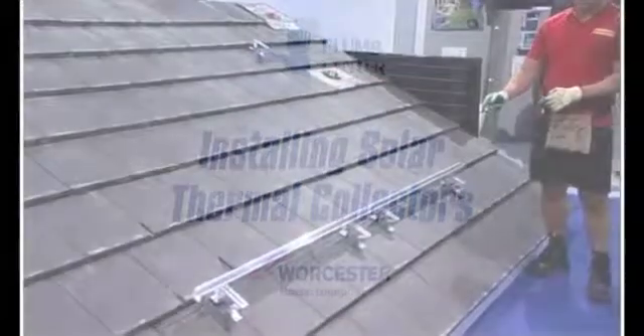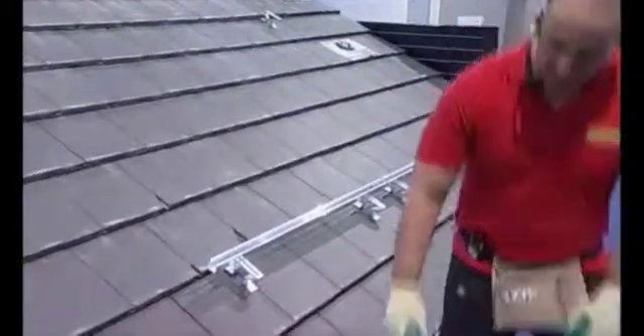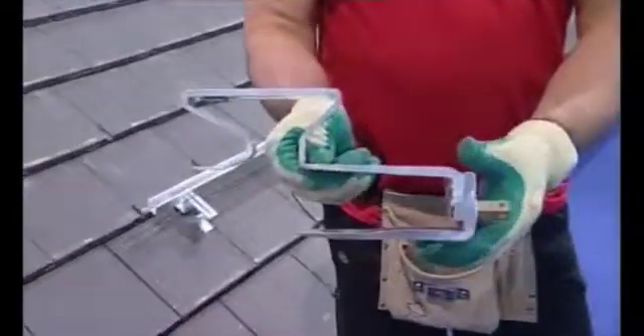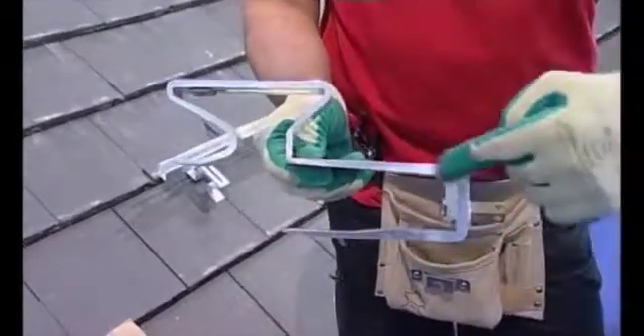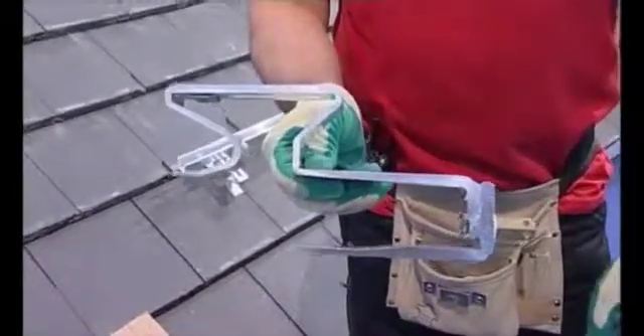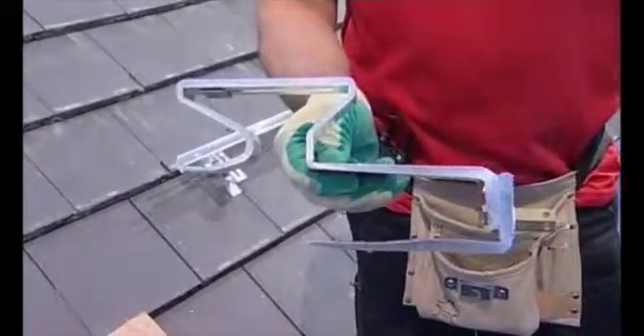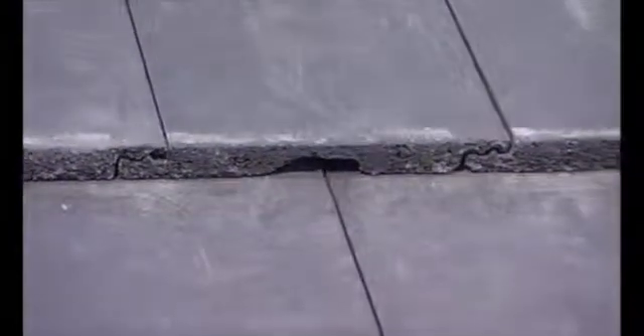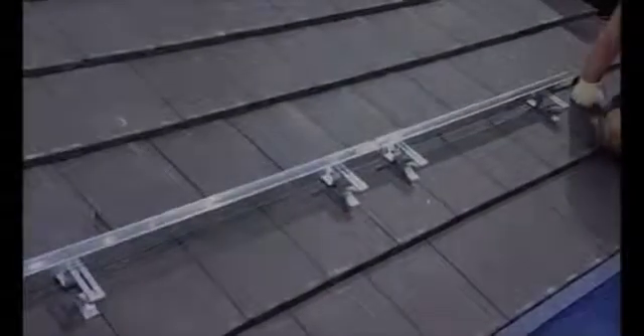We've installed the bottom rail for you. It's made up of brackets — you can see on the TV screen how they hook around the back of the tiles and the tile buttons to hold the rail in position. Because the tiles are about five millimetres thick, we have to use an angle grinder to grind out the back of the tile so it sits flush. The next thing we need to do is get the top brackets in.